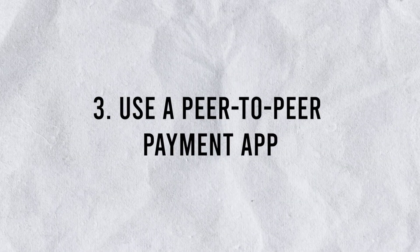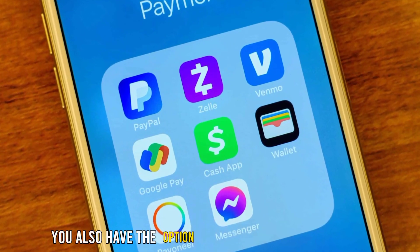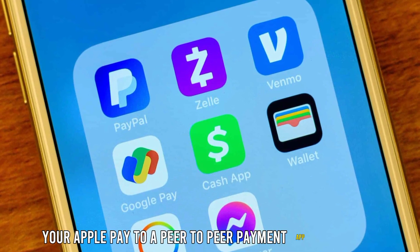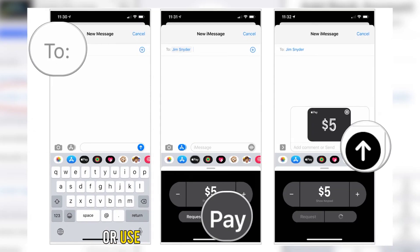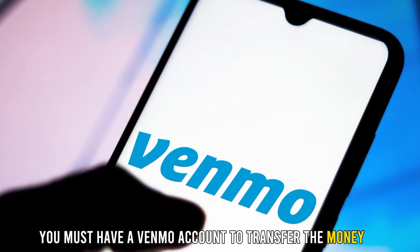Number 3: Use a peer-to-peer payment app. You also have the option to transfer the money from your Apple Pay to a peer-to-peer payment app, like Venmo. Once you've transferred the money, you can transfer it to your bank account or use it to make payments. However, you must have a Venmo account to transfer the money to.